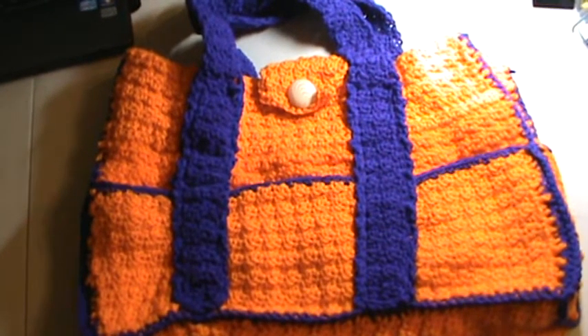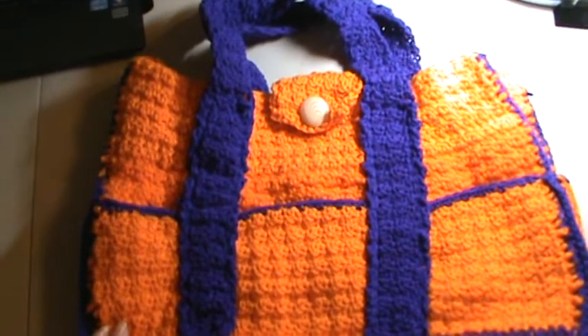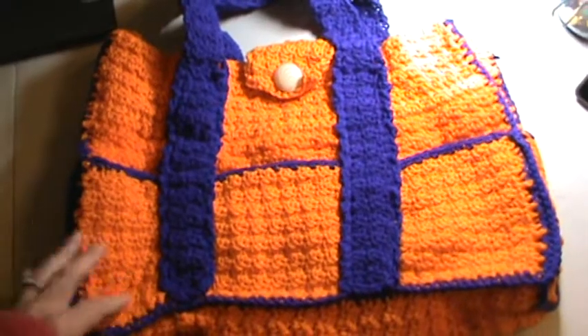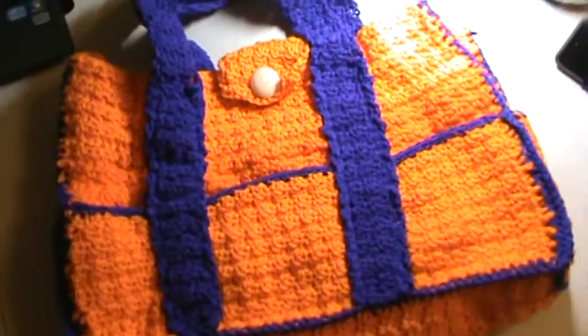I made this for my daughter. She just actually graduated high school and I'm really proud of her. I just wanted to show you all the tote bag that I made for her to carry her drawing supplies and whatever, just for when she goes visiting family and whatnot or whenever she wants to use it.